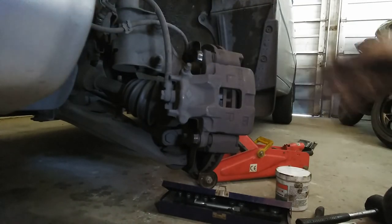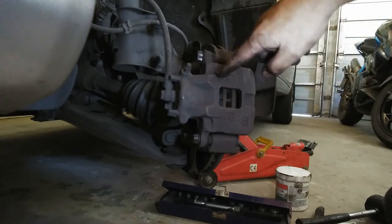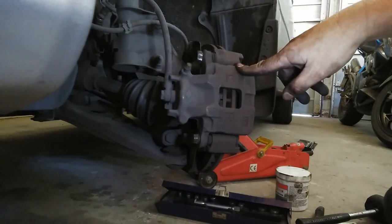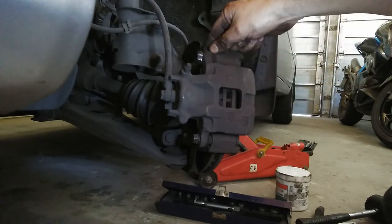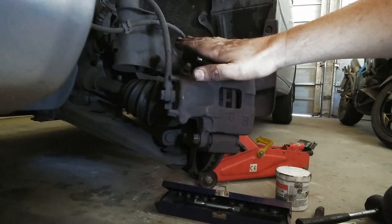I'm not going to show you the other side because it's exactly the same thing. But remember: when you first start the car and drive it, pump the brakes before moving, otherwise you're going to have an accident and we don't want that. The fluid has to go back and the piston has to travel back into position. I hope someone found this helpful - leave a comment and subscribe if you want. Have a nice day.